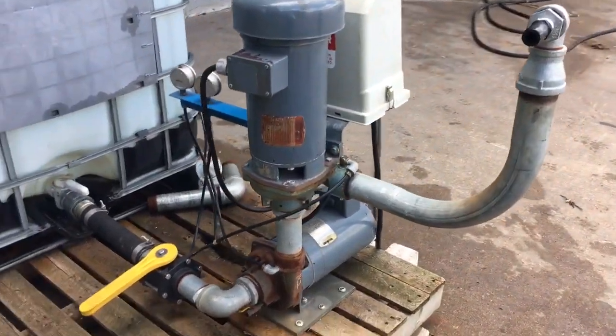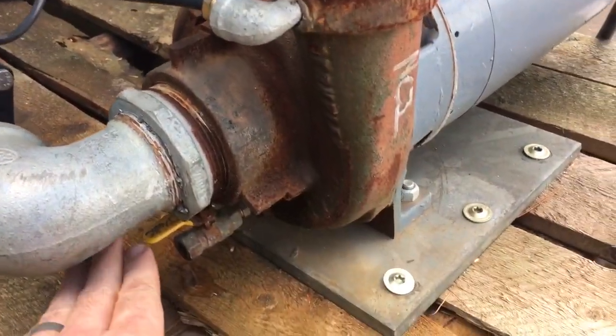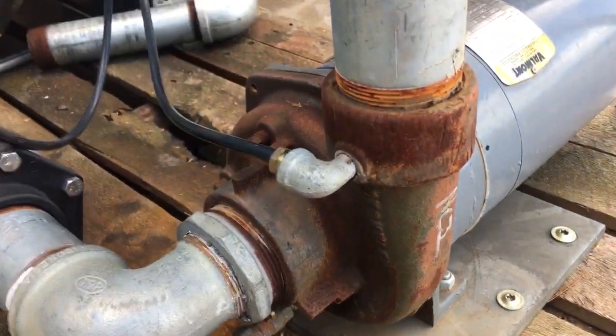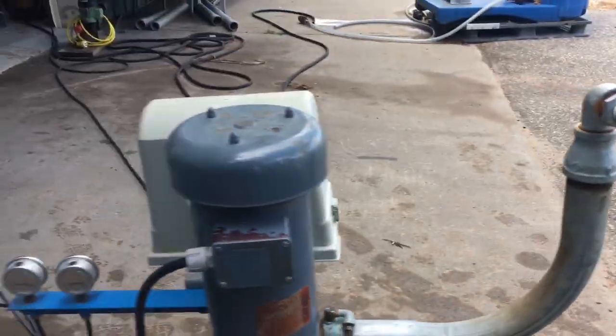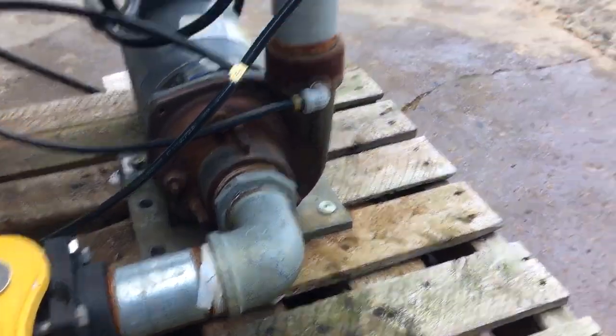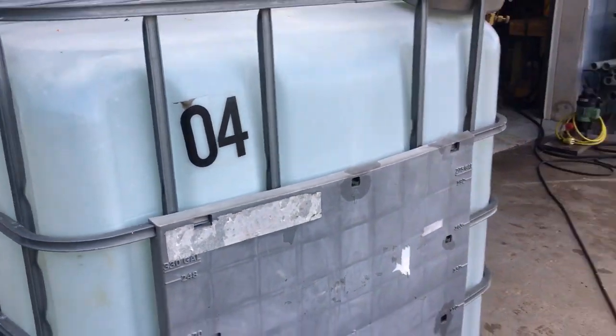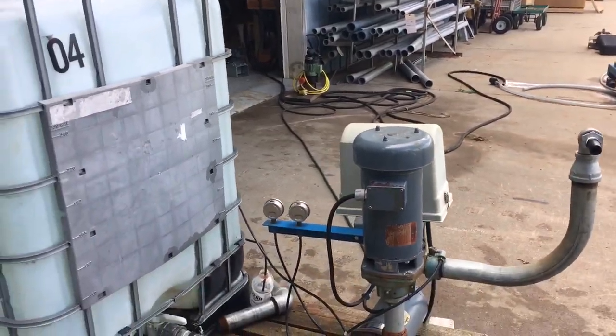Hey guys, let's go through the startup sequence of how we actually run these pumps. Step one, we're gonna shut our 1/8" ball valve. We're gonna turn on our 2" poly valve and water is actually gonna come out of the nozzle because our tank is actually higher than it.